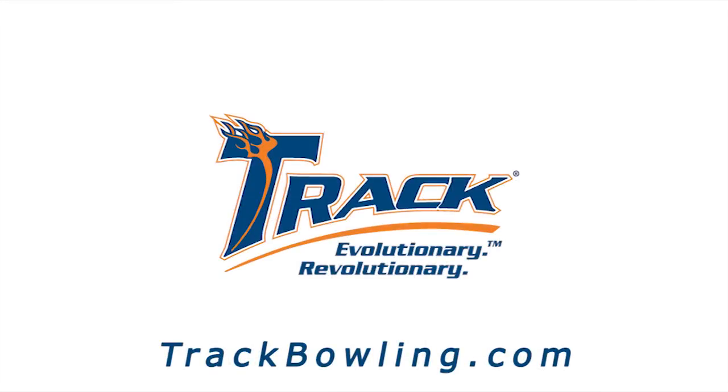Mitch, Jack, thanks for all your help. Track fans, we appreciate you tuning in. Be sure to check out the all new 716C at TrackBowling.com and a local pro shop near you on October 20th. Check out more great products at TrackBowling.com.